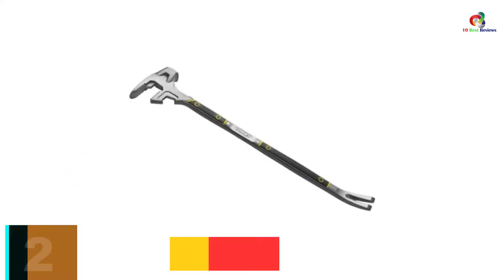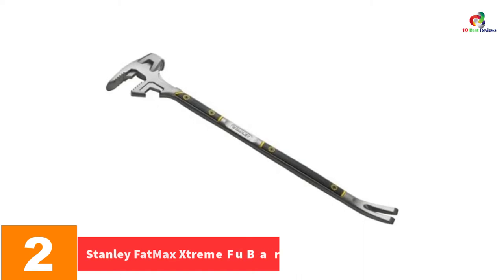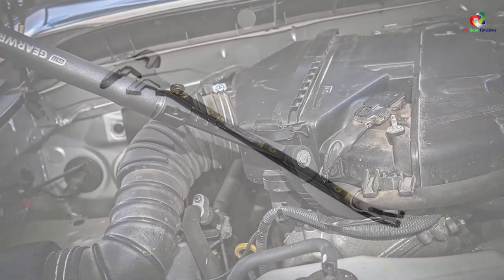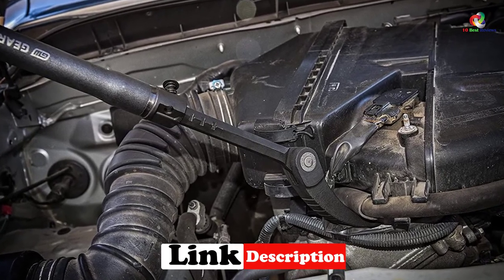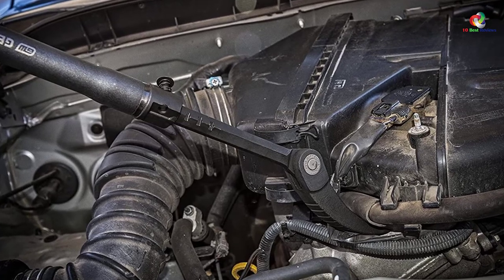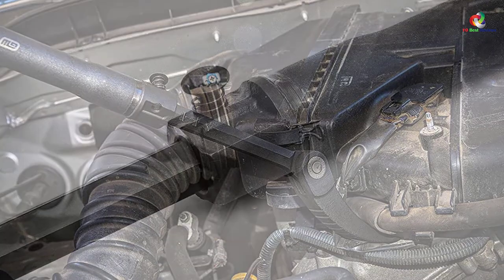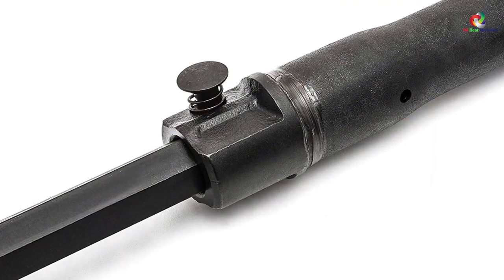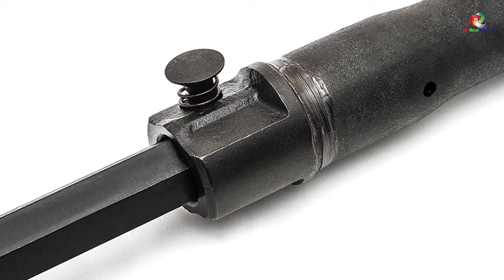At number 2, we have the Stanley Fatmax Xtreme Fubar 3. No need of carrying multiple tools when this utility bar exists. It is the ultimate 8-in-1 demolition tool and perfect for board bending, heavy striking jobs, splitting, decking, nail pulling and much more. The tool will enable you to work smarter and not harder. It has two-tier jaw sizes which is excellent for 2x lumber and decking. Moreover, it has the best textured grip to offer excellent control and comfort. Let this tool make you work like a boss.